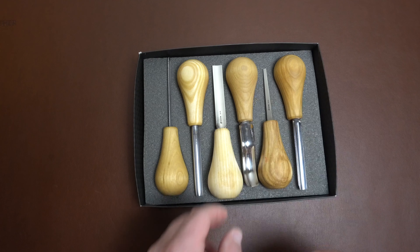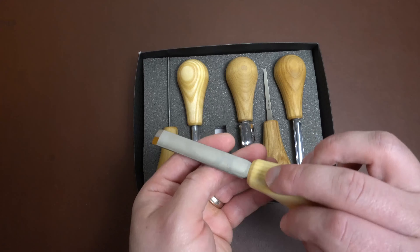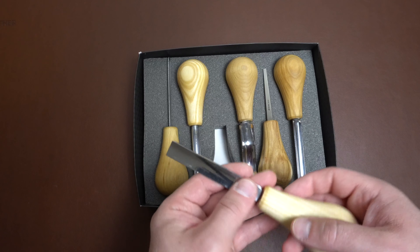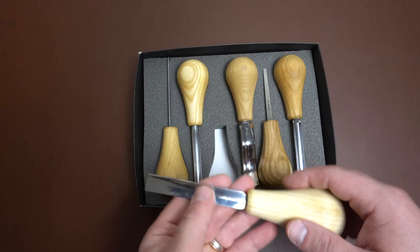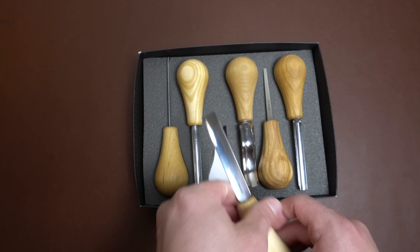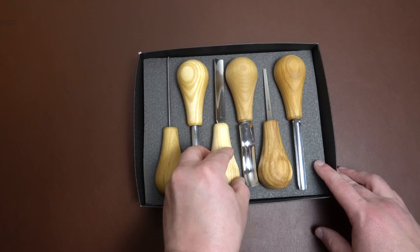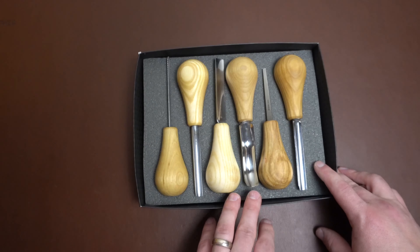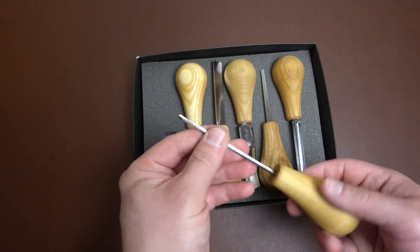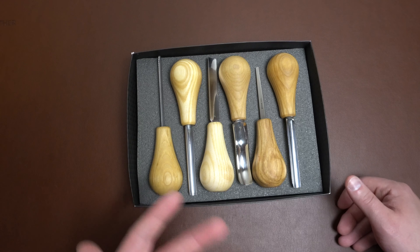I got this as a Christmas gift last year, so I didn't pay for this, but I believe they're in the $80 range — I'll try to look that up and throw a price on the screen for you or give you a link. It's not bad for the amount of tools that you get and the different profiles. I do like most of the profiles. The V-tool is the only one I don't love, but some people might like that 2 millimeter size — it's just a little bit of personal preference.